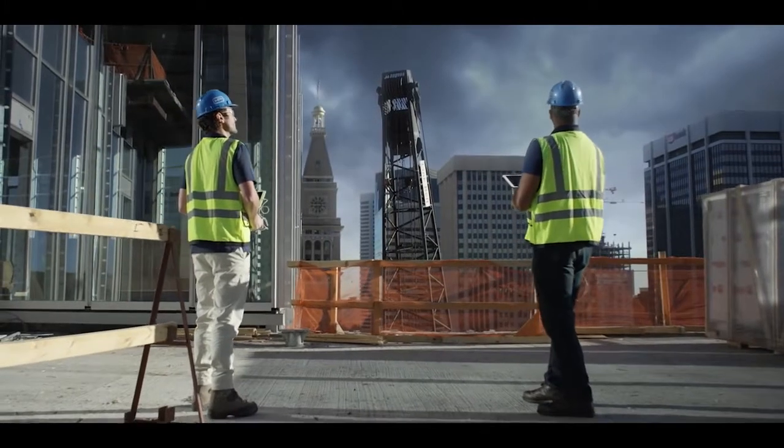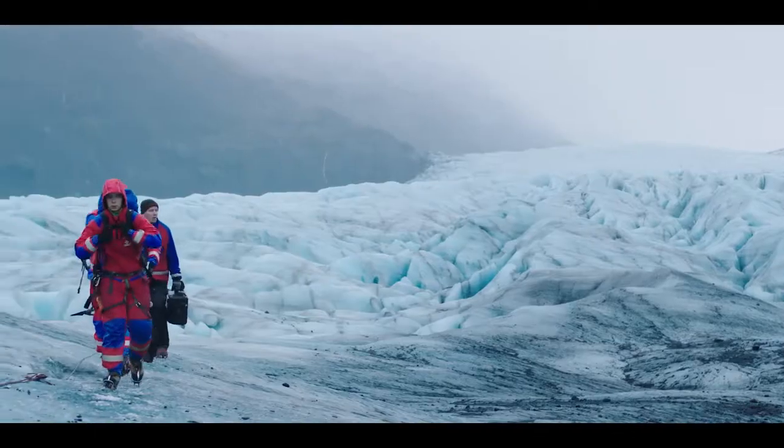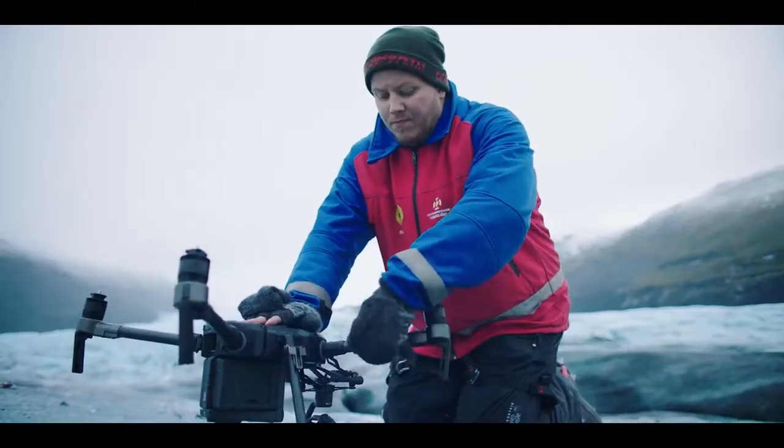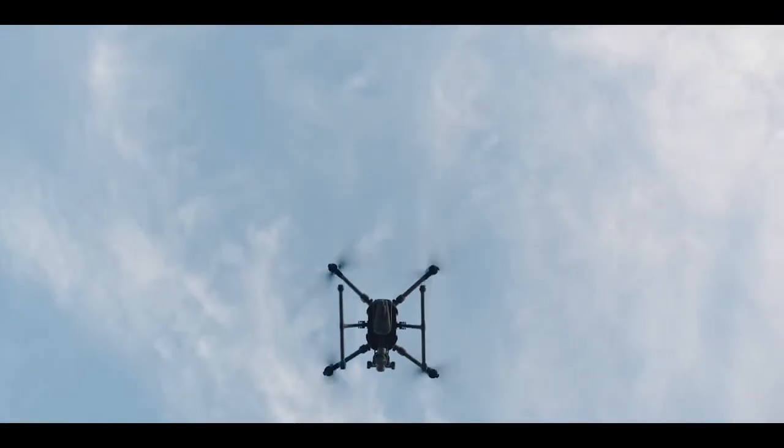Mother Nature doesn't always want to play nice, so we've added IP43 Ingress Protection that shields your aircraft from the elements. The M200 was born to traverse rugged terrain thanks to its compact, foldable design, so you're hitting the sky within minutes of arriving on site.